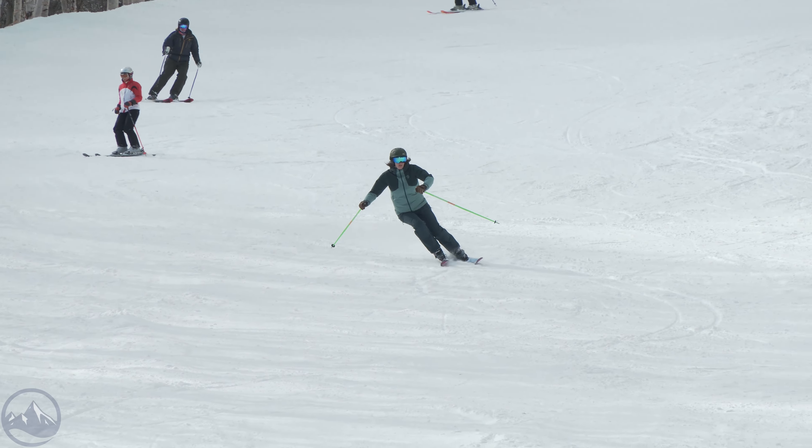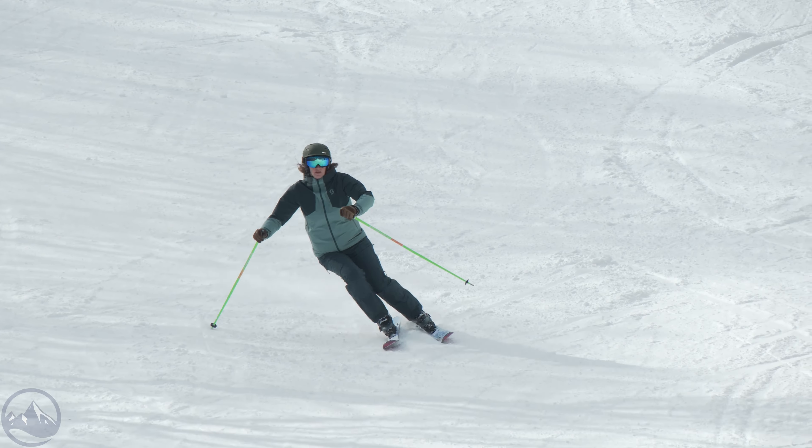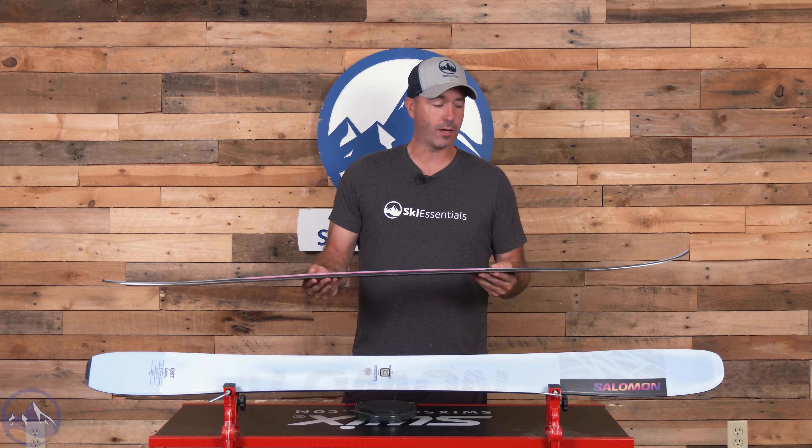Hey skiers, it's Bob with SkiEssentials.com. Welcome to our 2025 Ski Test. We've got a Salomon QST Lux 92 for you today. This ski is a carryover model from last year and it continues to be one of the most well-rounded, fun-loving, and energetic skis out there on the hill.